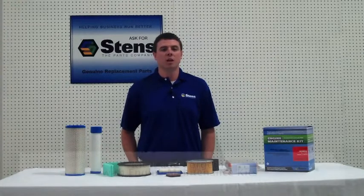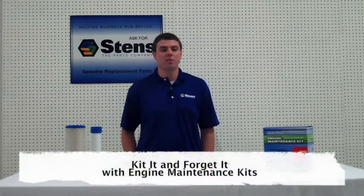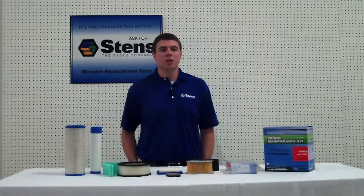If you want to maintain your equipment all at one time, Stenz has engine maintenance kits that include air filters, pre-filters, fuel filters, spark plugs and oil depending on your engine make. Check online to find the kit for you or your customer's equipment.